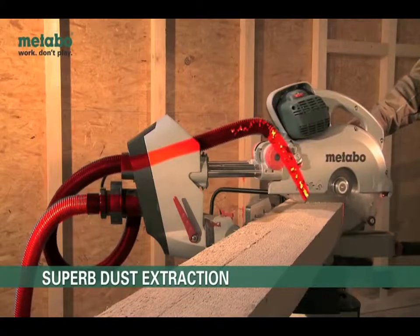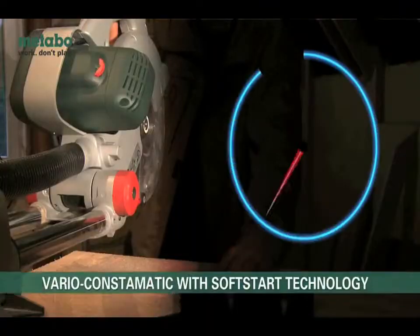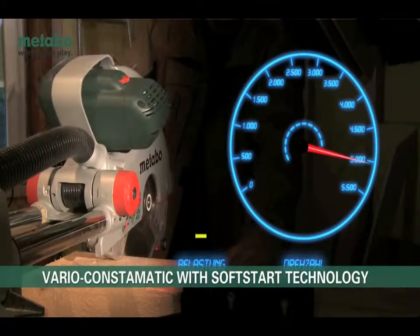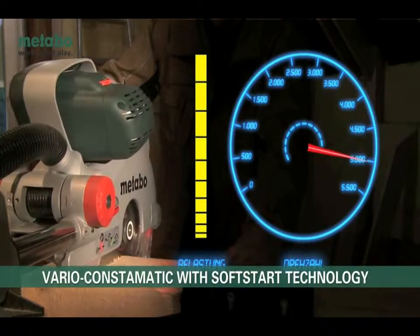The special two-point extraction ensures the best possible extraction output. The Vario Constamatic full-wave electronics with gear-friendly soft-start technology allows constant speed under load and for continuous high cutting speeds.